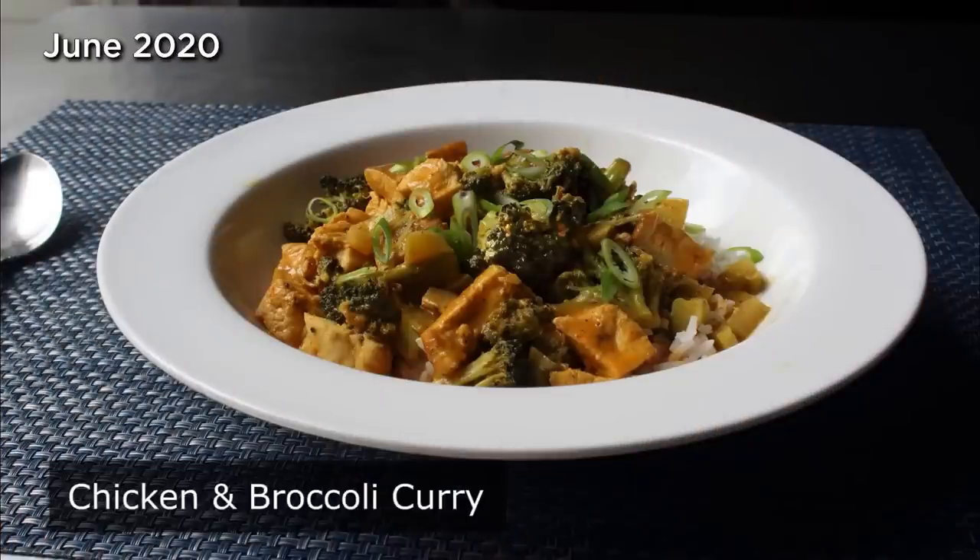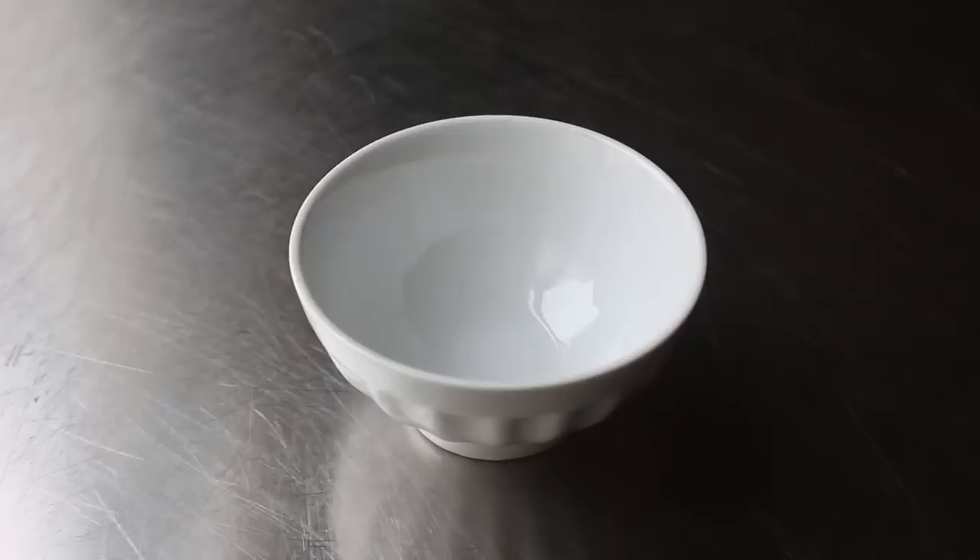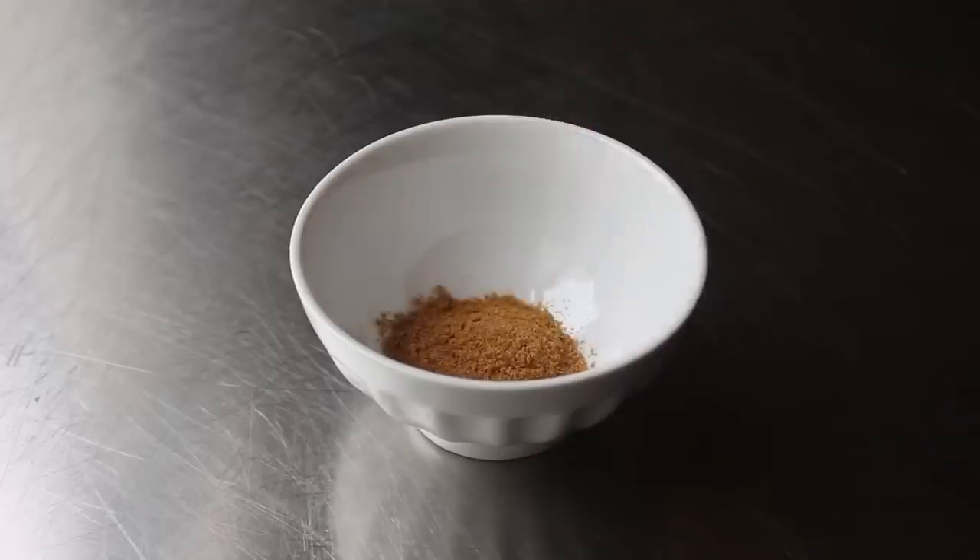Chicken and broccoli curry. There are a handful of basic fundamental recipes that anyone that really wants to learn how to cook has to master, because the same basic technique is going to work no matter what meats and vegetables and spices you use. It's learning to make dishes like this that allows you to go from someone that knows how to follow a recipe to someone that actually creates recipes. So with that let's go ahead and get started by mixing up our curry spice blend, and this time we'll be going with some ground cumin.